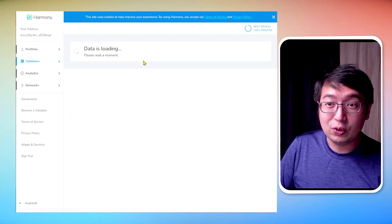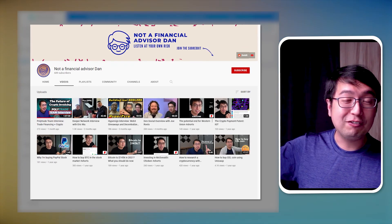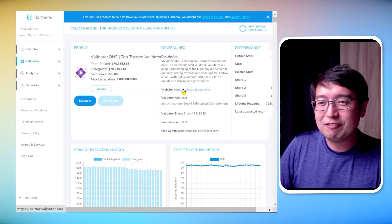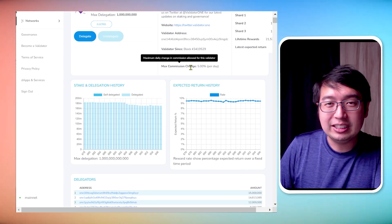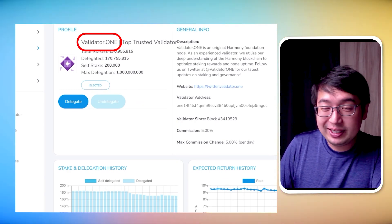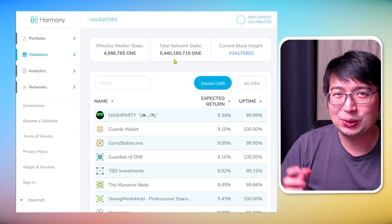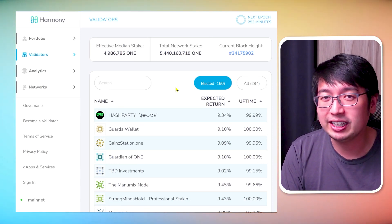I learned all of this through validator.one — I contacted the guy on his Telegram chat, his name is Brian, and I did an interview with him. The full interview is available on my other channel, Not a Financial Advisor Dan, if you want to learn in great detail. If you're looking for a quality validator that supports the Harmony One network and operates in the best interest of users, I would go with validator.one — that is my recommendation. You can also stake your Harmony One tokens to a validator by delegating them, earning more ONE tokens as passive income.